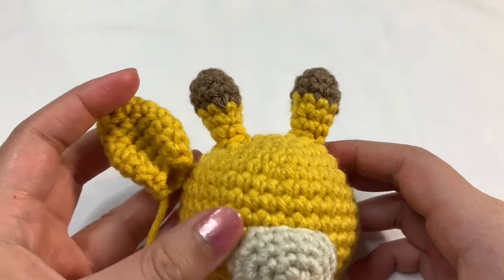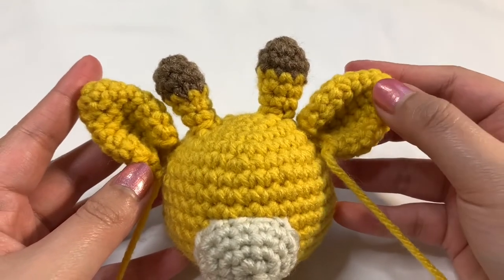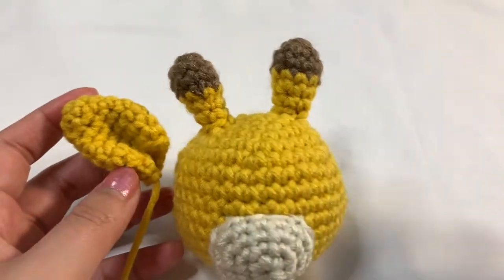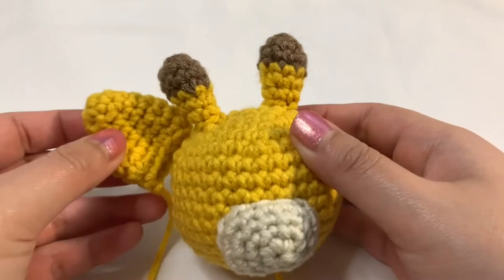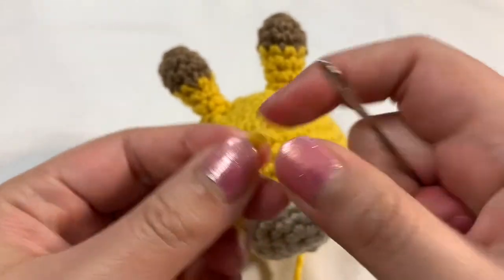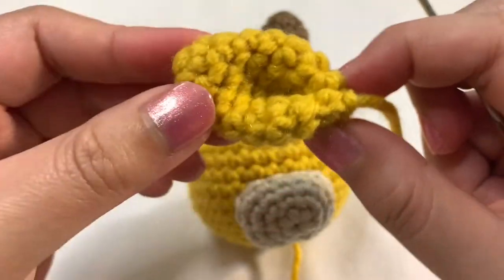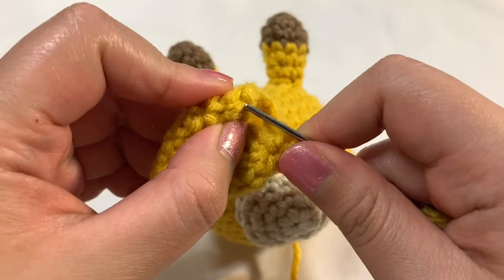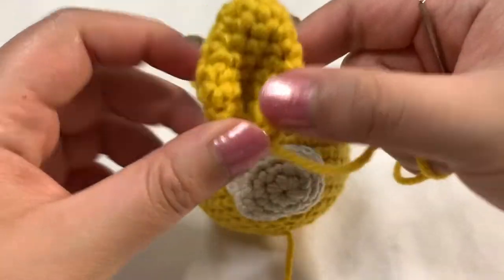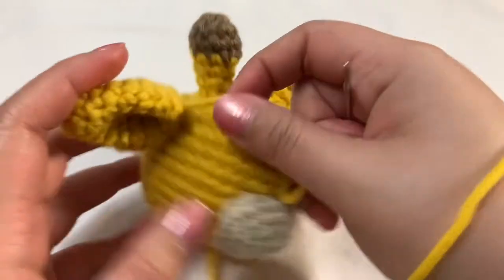I have the horns on — let's go ahead and attach the ears. Once we put the ears on, it's going to start to really look like a giraffe. The ears go literally right next to the horn. For the ears, I'm just going to show you the beginning part. You don't want it to be open like this because that doesn't look right — you want to fold it in half. Insert your yarn through the needle, and you can see you want this part closed right here. So what you're going to do is just take this part of the yarn and push it through towards the other side — and that's how we close that part up. Then you're just going to sew it on to the head, similar to how we've been sewing on everything.